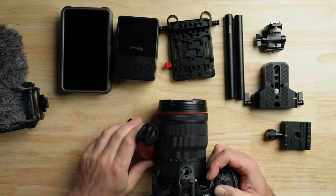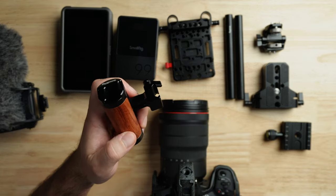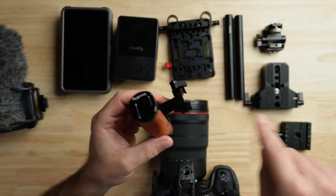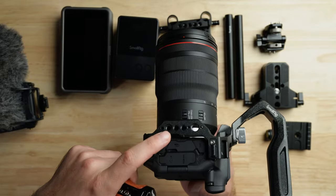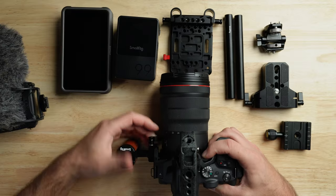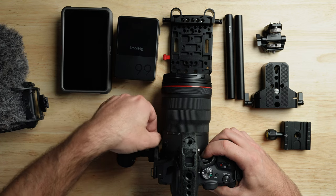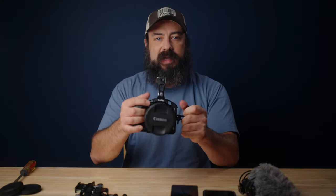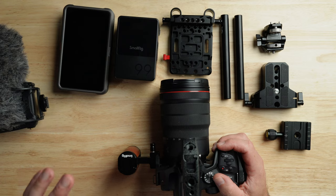The next thing I want to add is the side handle. This one is really cool — it's small, pretty minimal, and it's got a nice feel to it. It has a NATO rail holder on this side and it's reversible, so you can put it on either side. The cool thing about this cage is that this part over here is NATO as well. I'm going to put this on and tighten it down — you can get the height wherever you need it. Now I have a really nice handheld rig. The R7 is not a full-size camera, so having a little bit extra is awesome if you want to shoot handheld — you have two places to hold it.